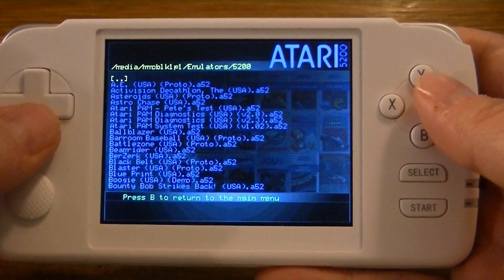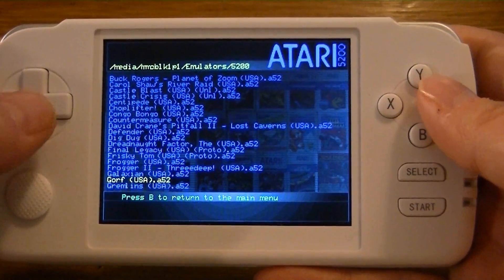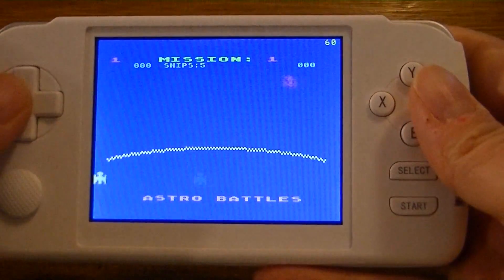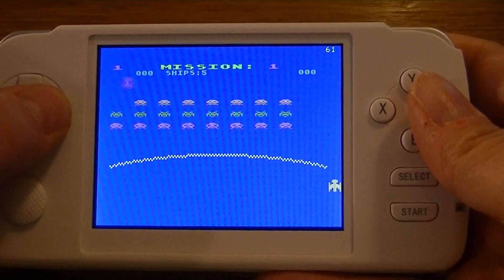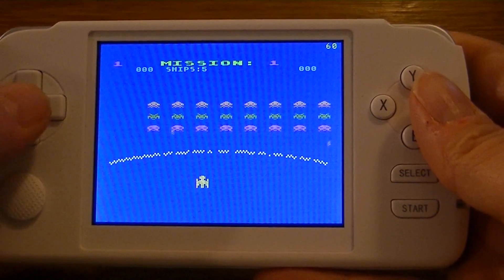I'll load up GORF and show you what it looks like without analog support. As you see, if I go left or right, it automatically either goes directly to the right and then centers back, or directly to the left and centers back.